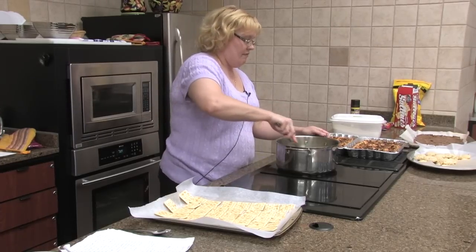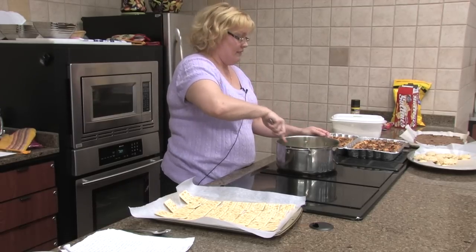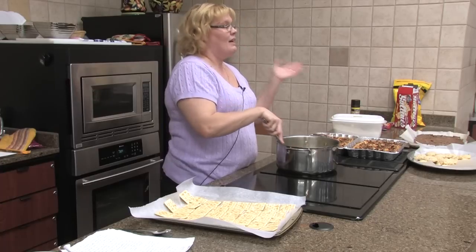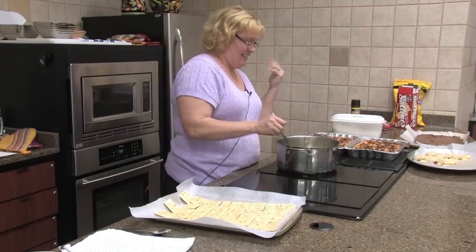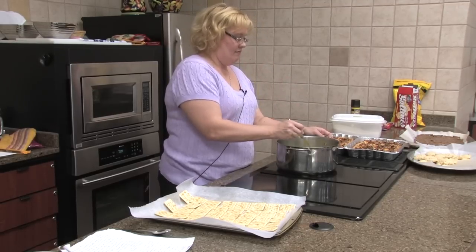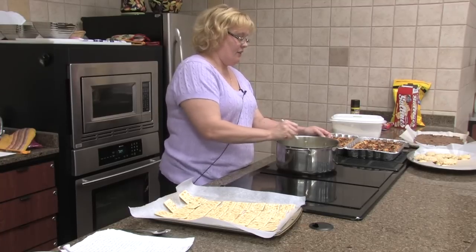All right, here we go — it is already boiling. Tonight we don't have the TV on. Some nights it's on and I have no clue until the end of class. It is boiling, but like I said, it only takes three minutes.